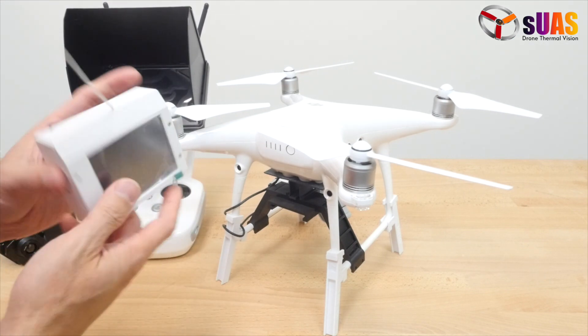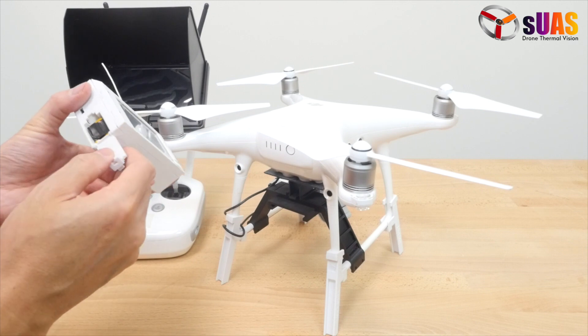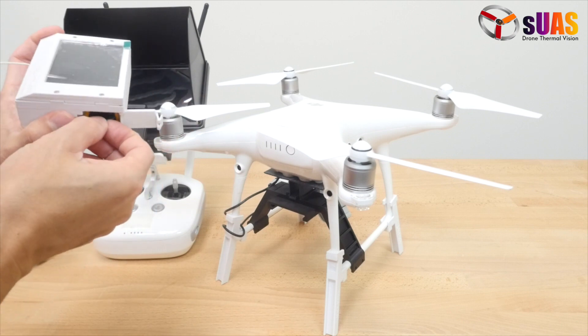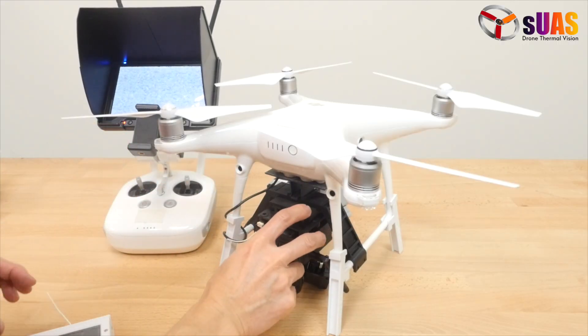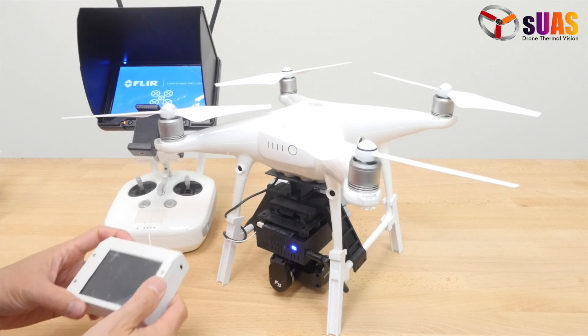The same goes for the touch controller. It has the battery door right here; open it all the way out. We've made the battery door thicker so it won't break easily. To turn on, turn the monitor on — the sequence doesn't matter, just turn everything on.